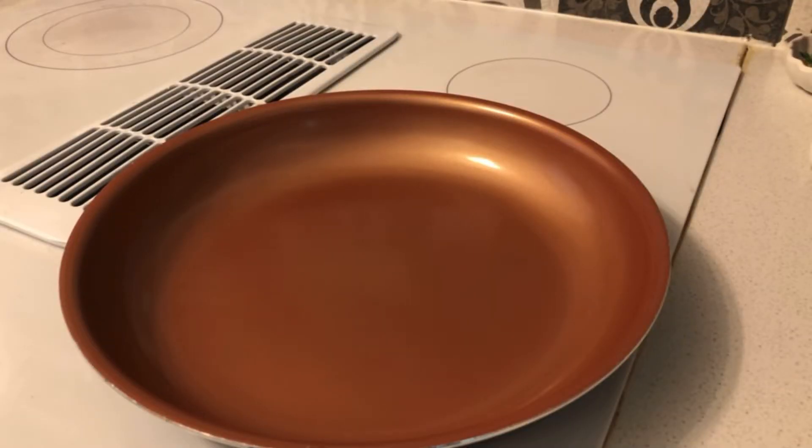Once you got your skillet out, I turn it on to medium and let it warm up for a while. I'll keep you updated once it's warmed up — we're gonna put the ground beef on so we can start cooking the chili.